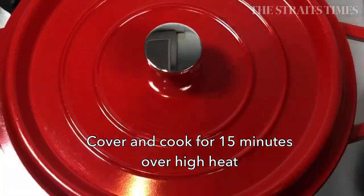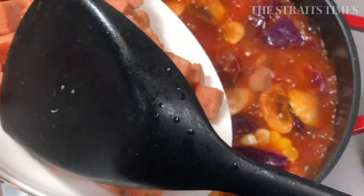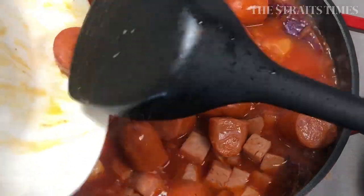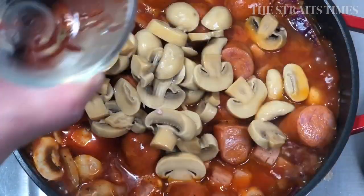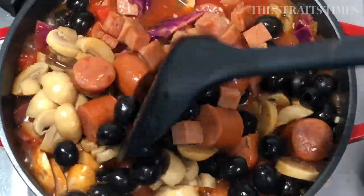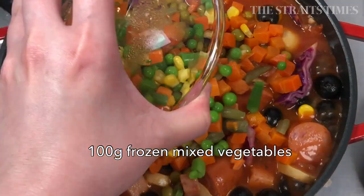Cover and cook for 15 minutes over high heat. Then add in the luncheon meat, sausages or ham if you have any. If you have canned food like canned mushrooms or black olives, throw them in as well towards the end of the cooking time, as these do not require a long time to cook.